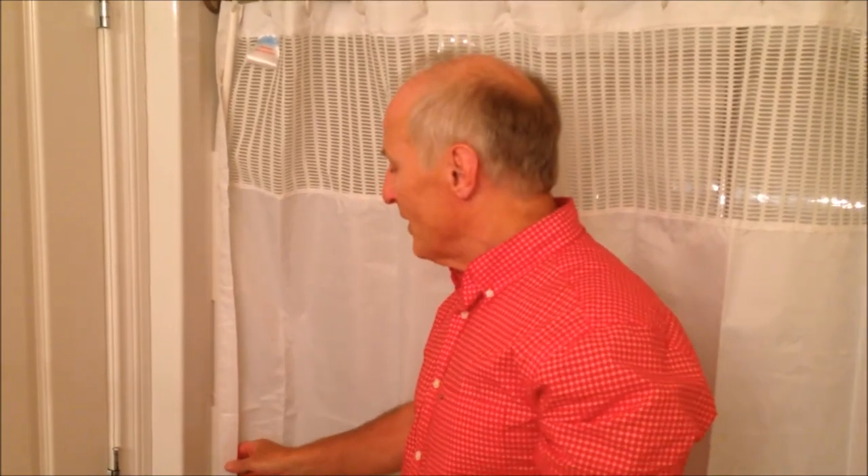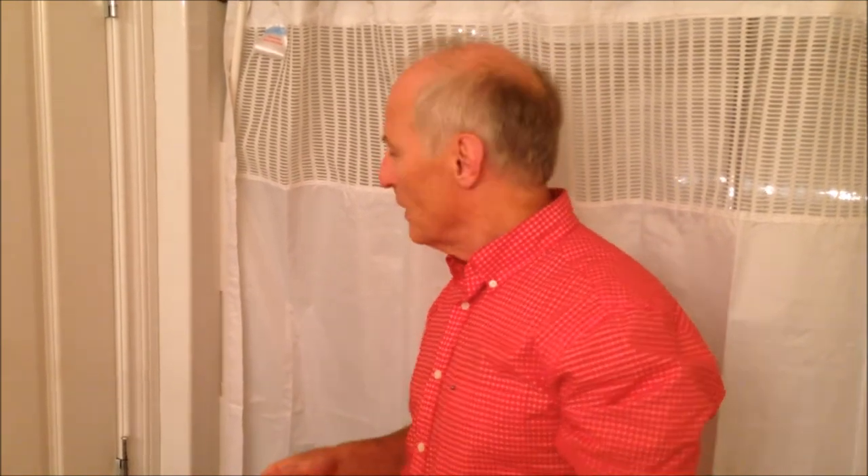These are ideal for the home, the cottage, universities, senior homes — anywhere there's a shower. Thank you for watching. For more information and to contact us, go to www.staydrysystems.com.